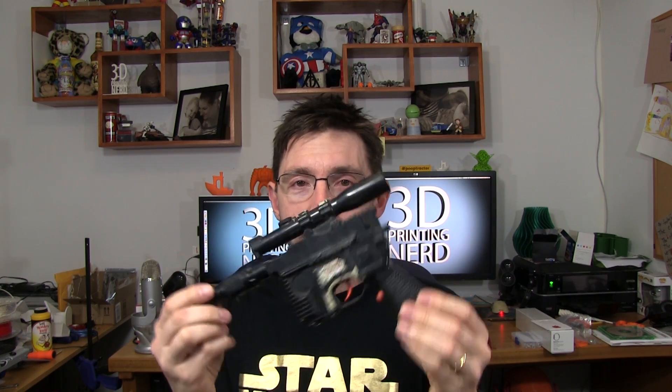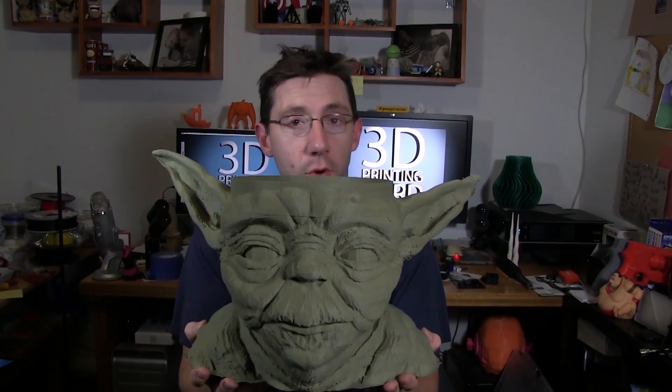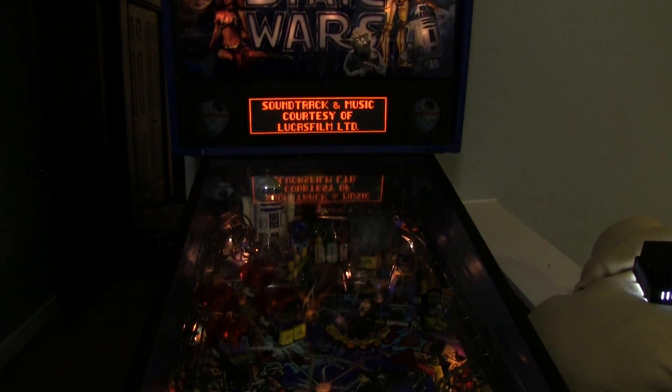I am a Star Wars nerd and I'm not afraid to say it. This is Han Solo's blaster from Return of the Jedi — this is an official toy I still have from when I was a kid. I've got Millennium Falcons — tiny Millennium Falcons, mid-sized ones, giant ones. I've got AT-ATs that are tiny and a big AT-AT. I've got the Yoda bowl that I've 3D printed and given away, a Swiss cheese Yoda, an R2-D2 stein to hold my beer mug, and even the 1992 Data East Star Wars pinball machine. I think it's safe to say I am definitely a Star Wars nerd.